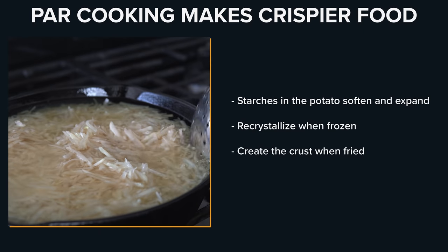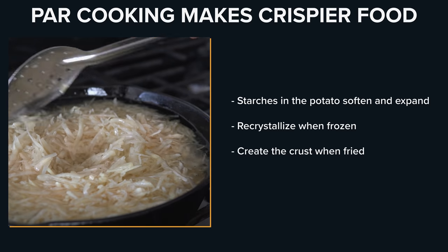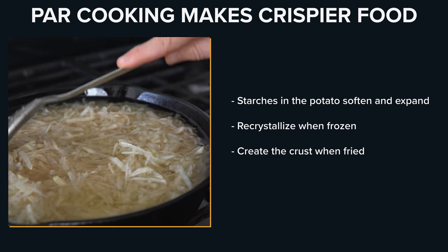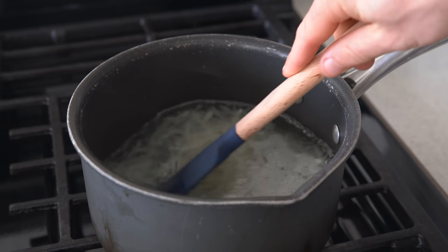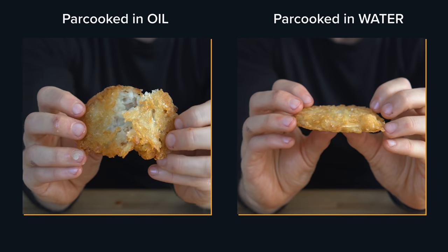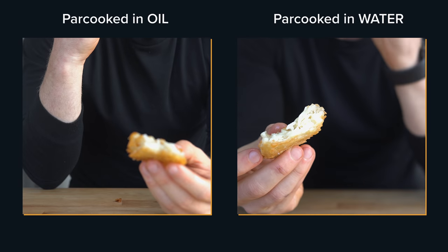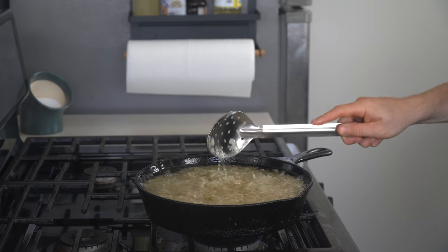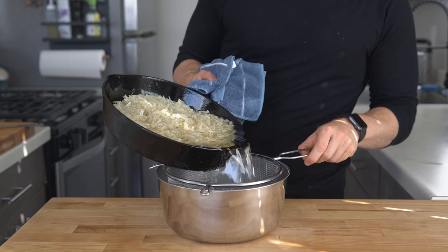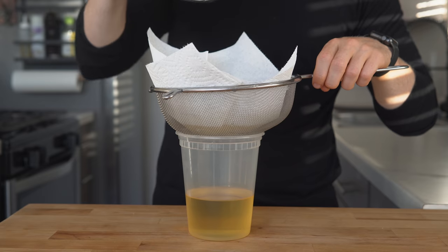This par cooking process is critical for the hash browns, as it softens and expands the starches on the exterior of the potato pieces, and these starches will re-crystallize when we freeze them and provide a perfectly crispy exterior when we cook them again. You could do this same process with boiling water, however in my test the oil was far superior — the oil ones were much more crispy and a deep golden brown compared to the ones boiled in water, which were much less crisp and a lighter color. Once the timer is up, take the potatoes off the heat, set a metal strainer over a metal bowl, pour the potatoes in, and set the oil aside to cool. Never waste your oil.